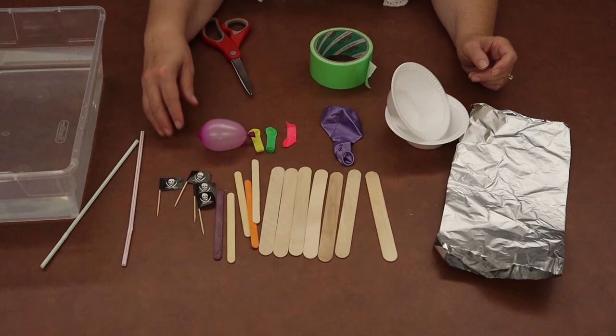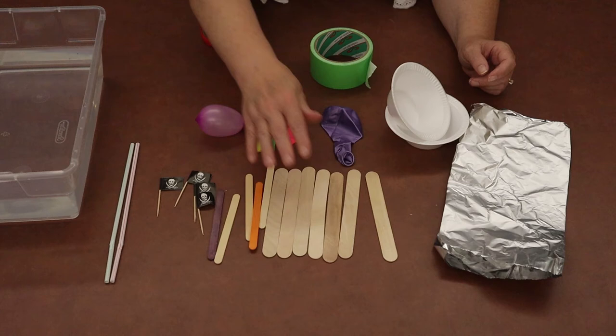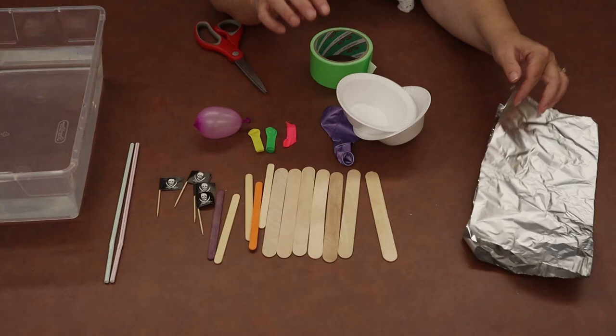In your bag you're going to find a bunch of miscellaneous items. We've got some straws, miscellaneous sizes of craft sticks, some balloons, some foam bowls, a piece of aluminum foil, and some duct tape.